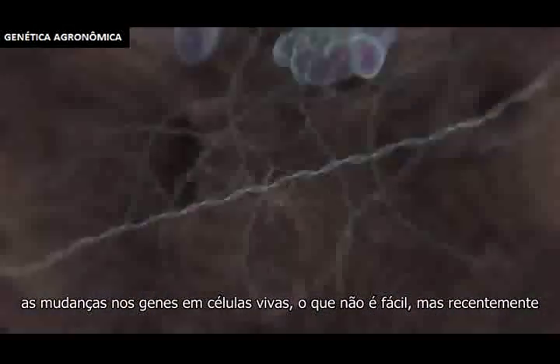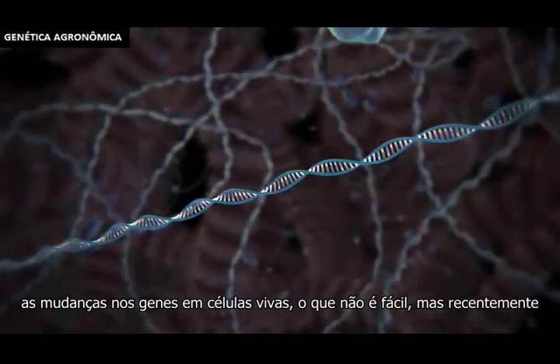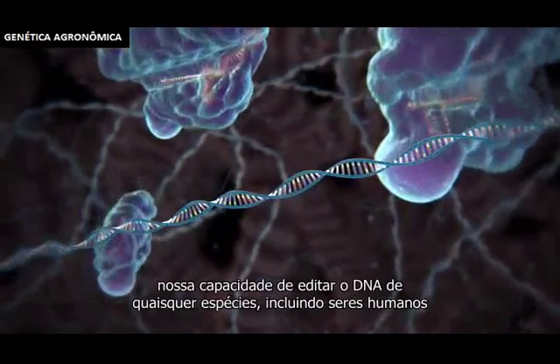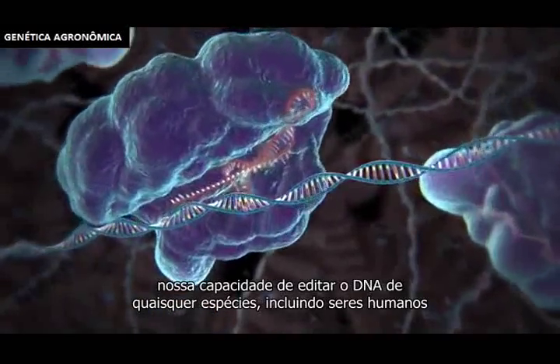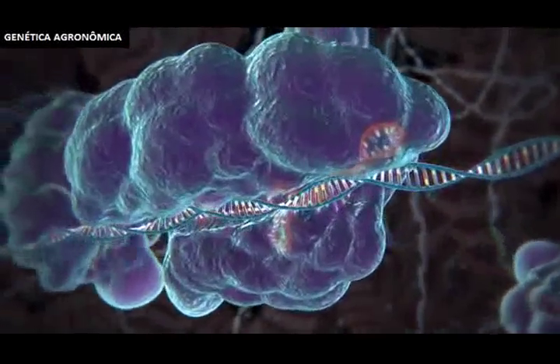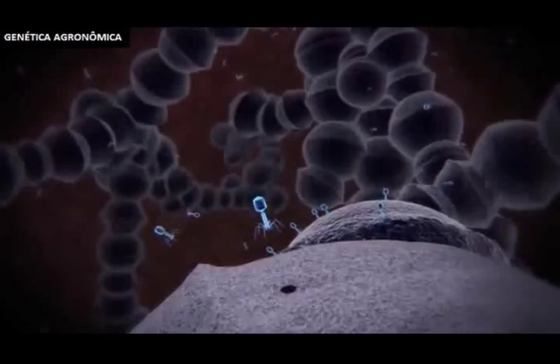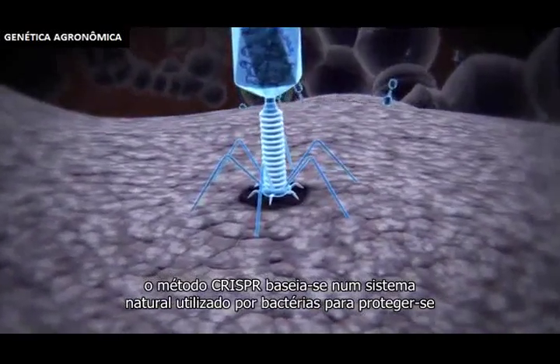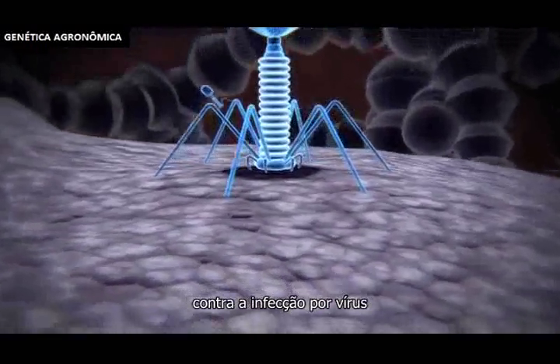Changing genes in living cells is not easy, but recently a new method has been developed that promises to dramatically improve our ability to edit the DNA of any species, including humans.